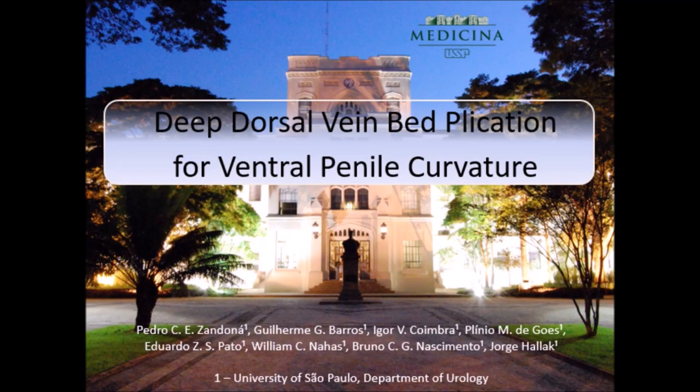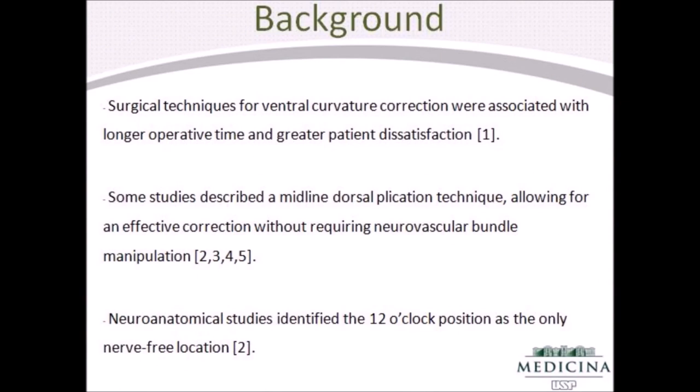Deep dorsal vein bed plication for ventral penile curvature. Surgical techniques for ventral curvature correction were associated with longer operative time and greater patient dissatisfaction, mainly due to neurovascular bundle dissection.